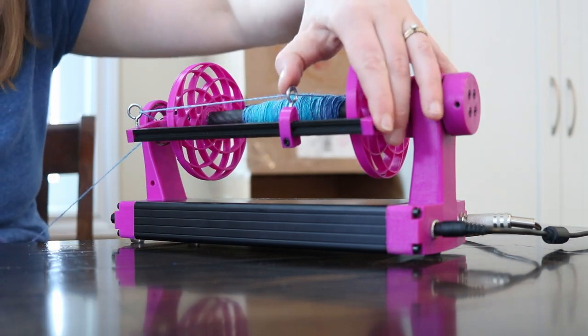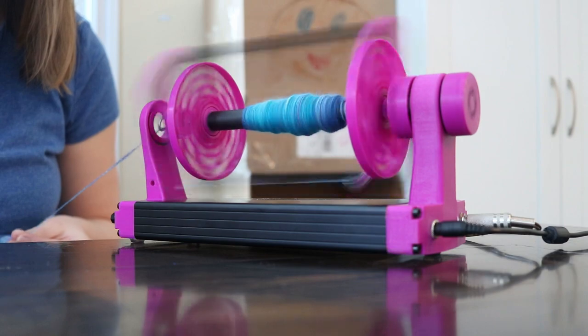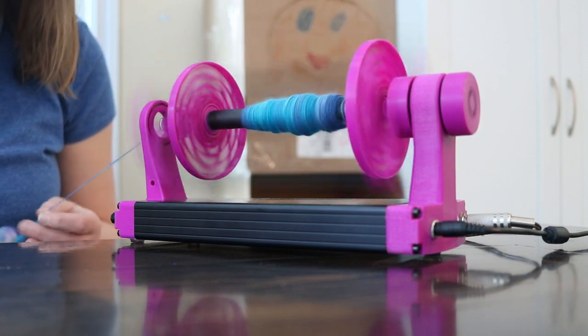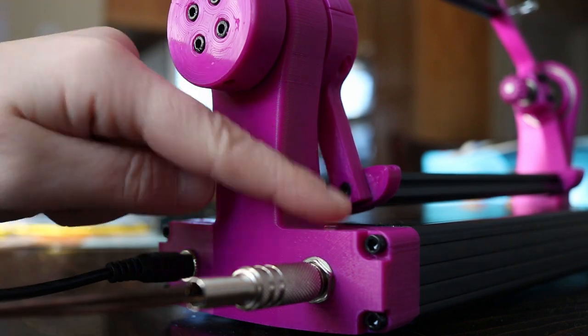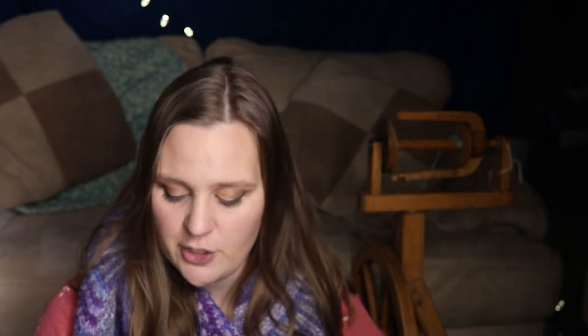It stops the motion simply, and it's easy to slide the guides down a little bit to fill up the bobbin. There are three grippy little feet on the bottom. I do find the back end has a little bit of a wobble because there is only one foot in the center. It hasn't negatively impacted my spinning, but I'm not sure why they went with one instead of two. It does seem to stay in place pretty well, though I want to be mindful of that because I have kids and it might be at risk of falling since it's so lightweight.